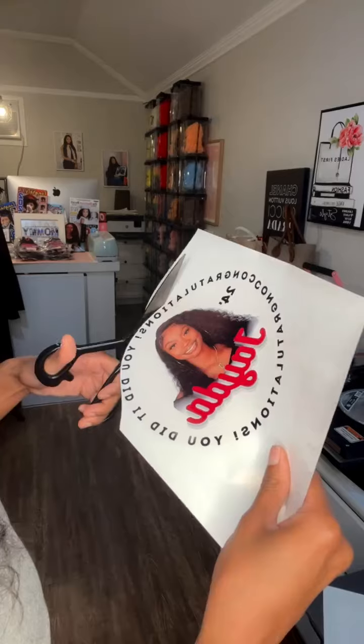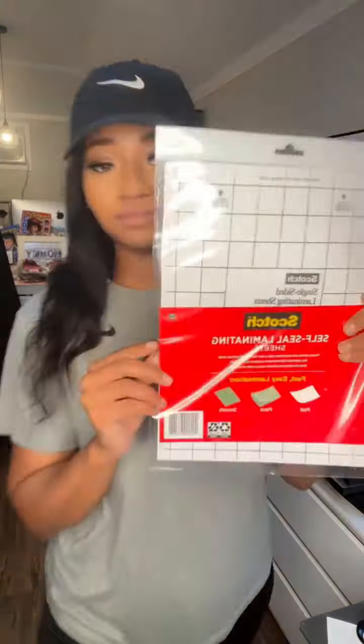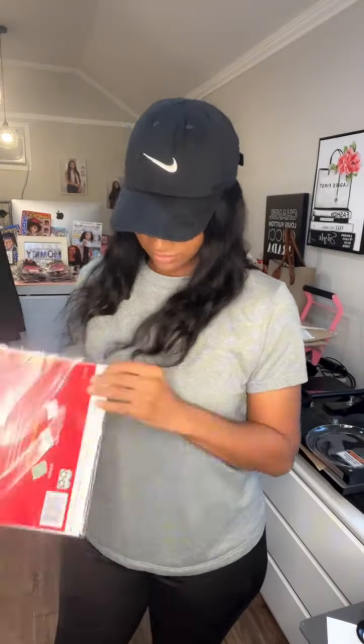Then you want to cut it out. I cut mine out by hand, but if you have a cutting machine like a Cricut or Silhouette, you're more than welcome to use those, especially if you have a lot. I just cut it out myself, and it's super easy to do.